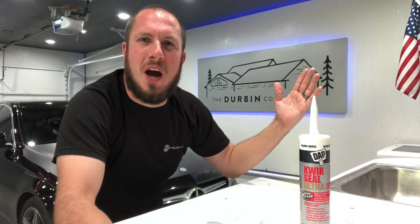What's up everyone? Welcome back to the Durbin Compound. If you haven't met me already, my name is Devin Durbin. So today we are talking about some caulk, and I have some bad things to say. Stay tuned.